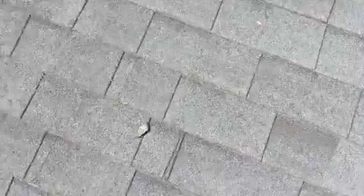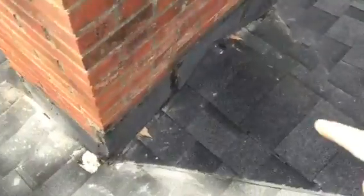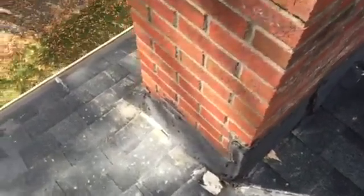This roof is older — it's wearing out a little bit, but I would say it's got at least five years of life in it. This looks newer actually, a little different color. This section was probably redone when they tried to do the chimney again.